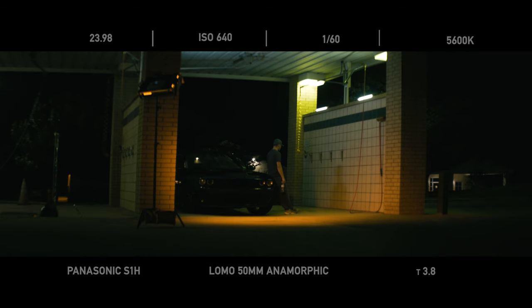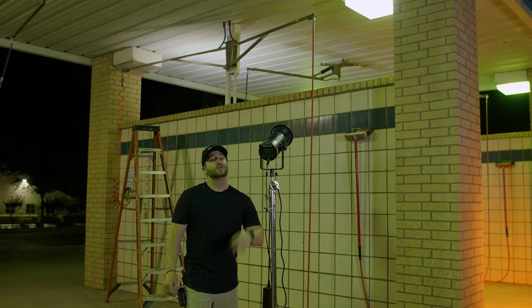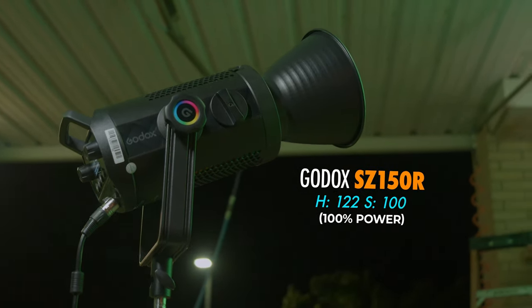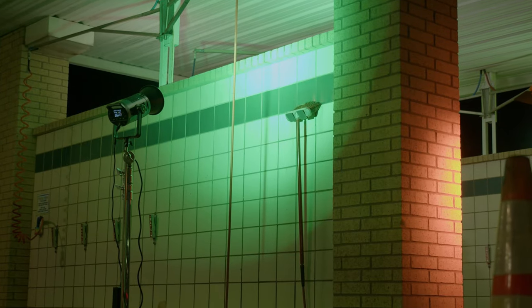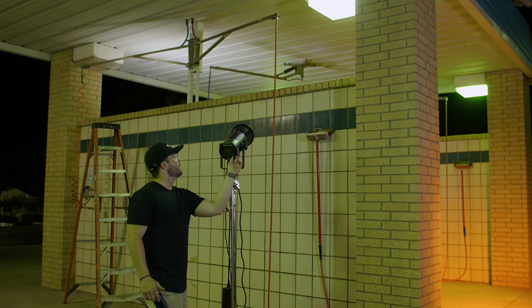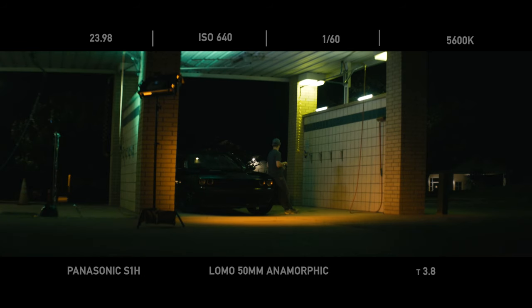To complement the orange tone coming from the LD150R, we took a Godox SZ150R. This light is full RGB, and we thought a good turquoise tone would really match the orange — giving us an orange and teal setup. This light illuminates the bay next to the one we're filming in, and it also bounces off the ceiling to create shadows and illuminate the car, the ground, and the subject below.